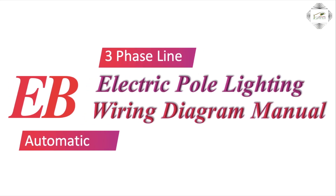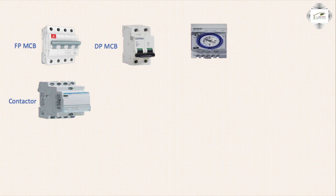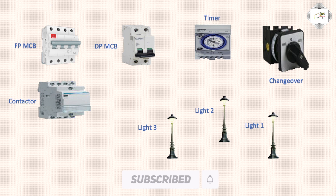Hello viewers, today I discuss the three-phase line electric pole lighting wiring diagram, manually or automatically. This covers the FPMC Baker means four-fold circuit breaker or magnetic contactor or DPMCB double-fold circuit breaker, using a timer, change-over, or electric pole three-phase line.